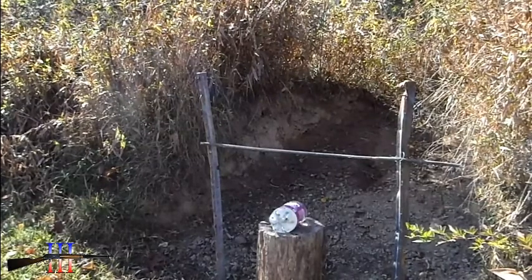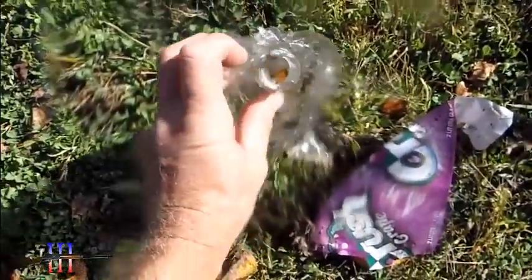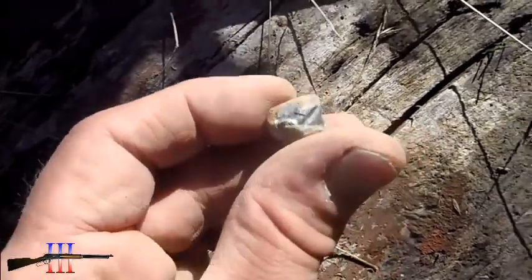2-liter water bottle. I'm just going to shoot it from close range. Definitely got me wet. Went all the way through, came out the lid. So that's good. I'll see if I can find that bullet. Hit that bullet fragment there and kind of screwed it up.